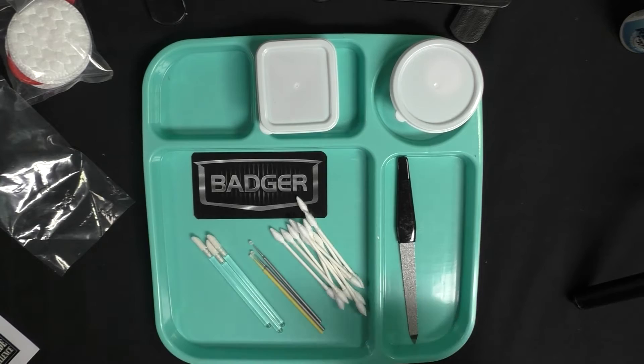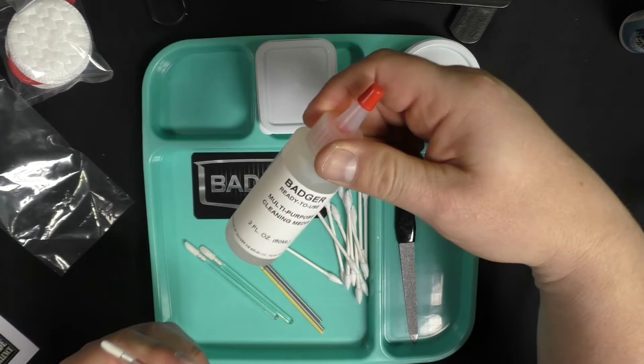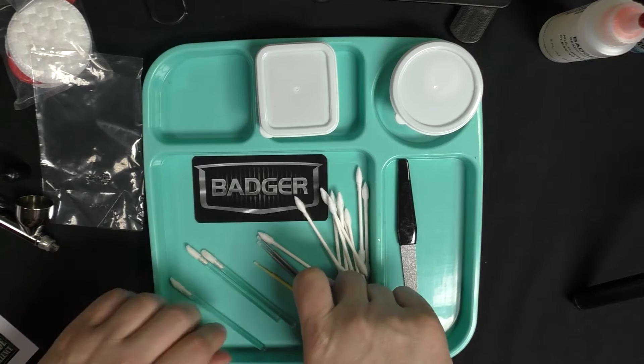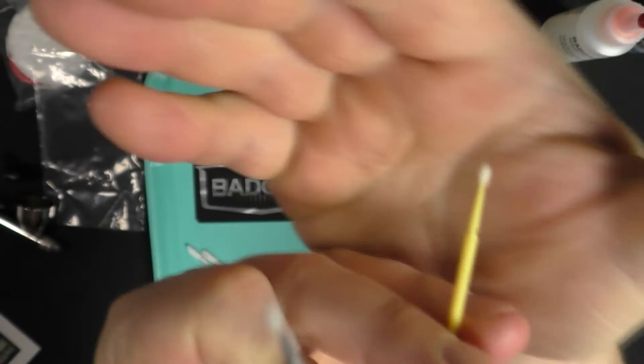Opening the bag, we have multiple cleaning tools. They call these the precision point cleaning swabs. Then we've got the crevice applicator, which allows us to get our multi-purpose cleaning media into the nooks and crannies of the airbrush — getting cleaning fluid down into little crevices that you can't reach with a standard Q-tip. We also have what they call the micro and fine crevice tools, which are little teeny tiny brushes.